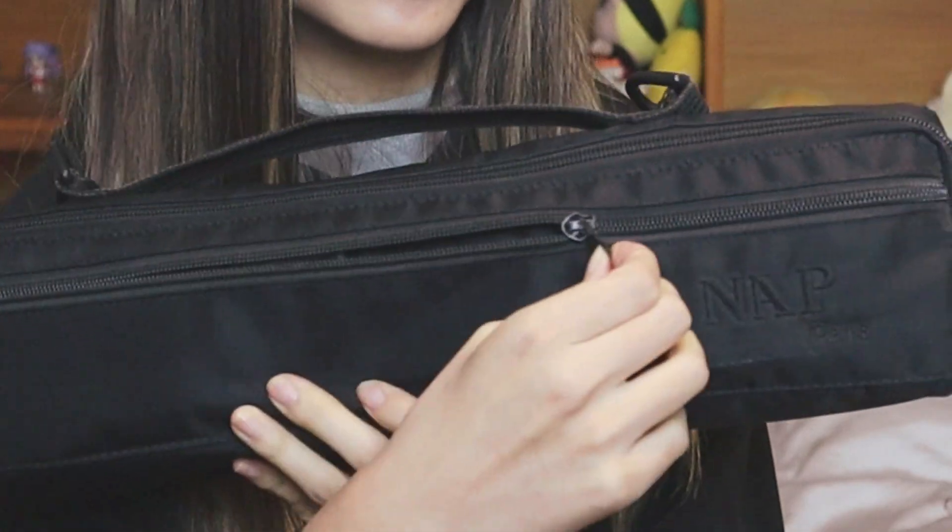Moving on — the front part of the case has a little pocket that unzips all the way. I put small accessories inside. These days I don't as much anymore, but I used to put bobby pins and hair ties in here, because you never know — girls are gonna need a bobby pin or a hair tie, right?